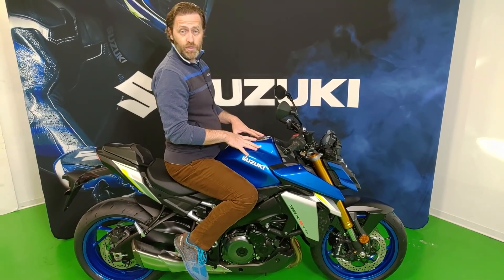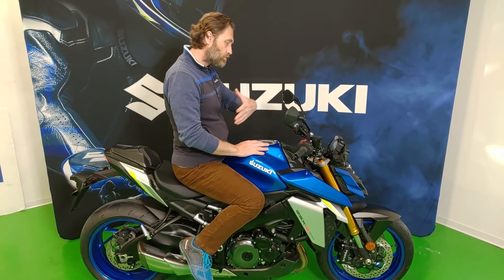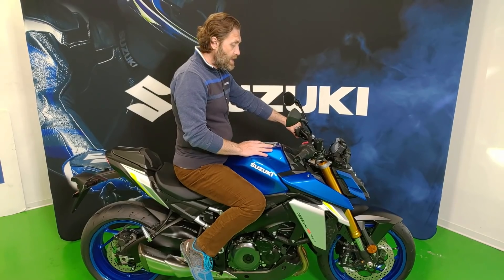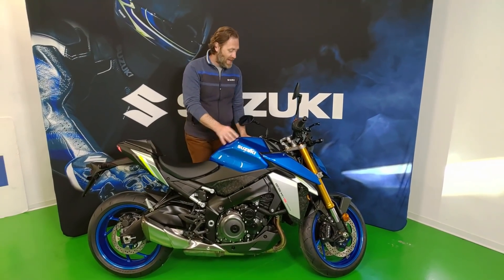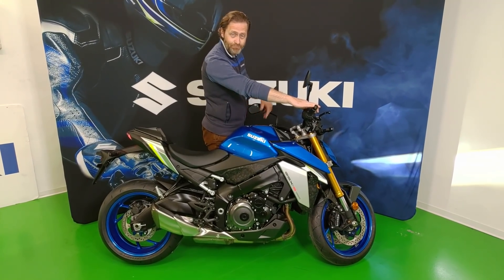Nonostante questo, rilevante è la capacità del serbatoio: sono ben 19 litri, che consentono delle galoppate davvero molto lunghe. Con questo ho fatto una panoramica brevissima, ma vi lascio con quello che so che tutti volete sentire — ossia la voce della nuova GSX-S1000. A presto!